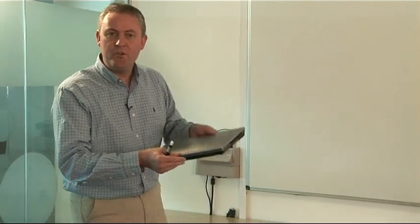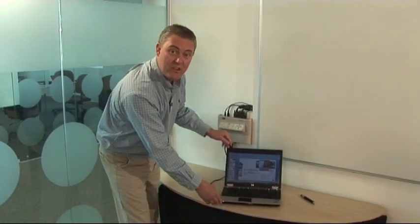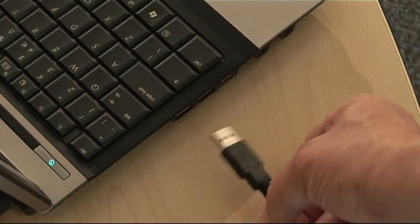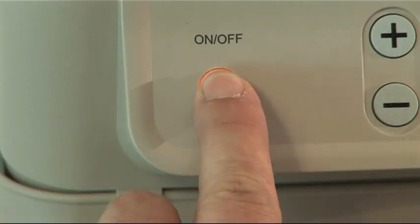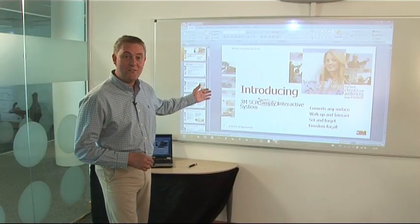We're using a whiteboard. And lastly, your computer. How do we connect? Simple. You have your computer ready to go. You plug the VGA cable in the back, get the USB cable, slot that in the side and you're ready to turn on the Simply Interactive system. And in a few moments you're connected and ready to go.